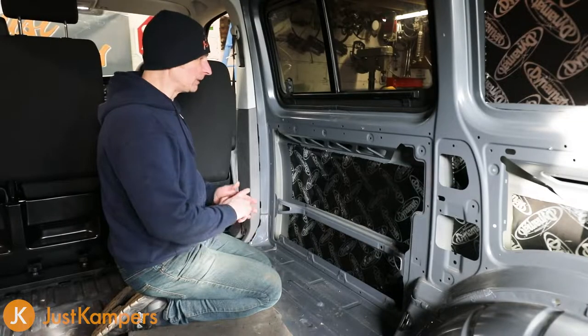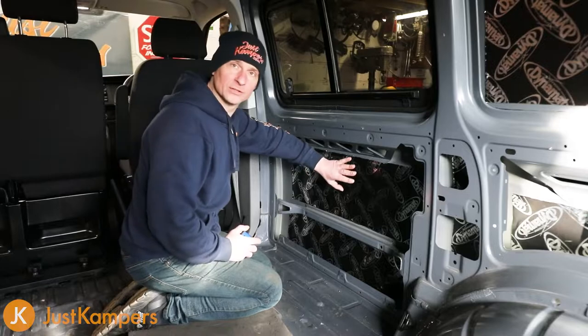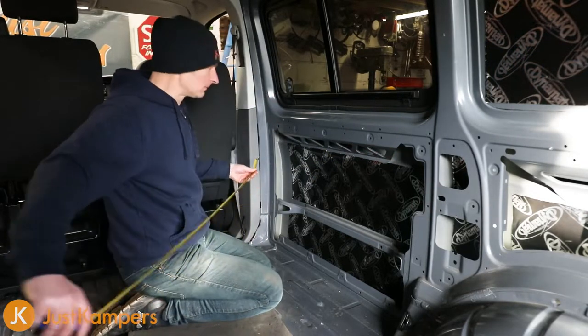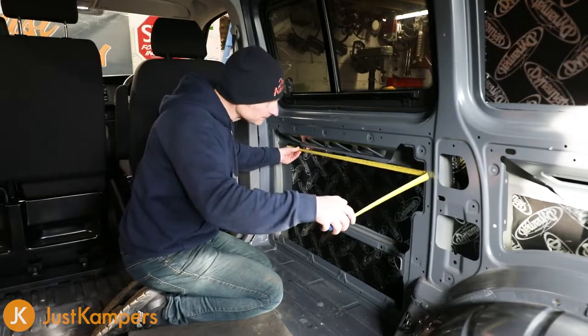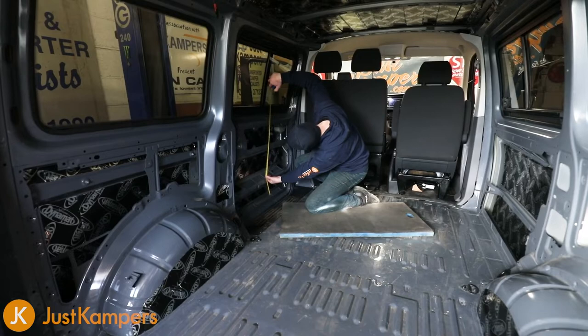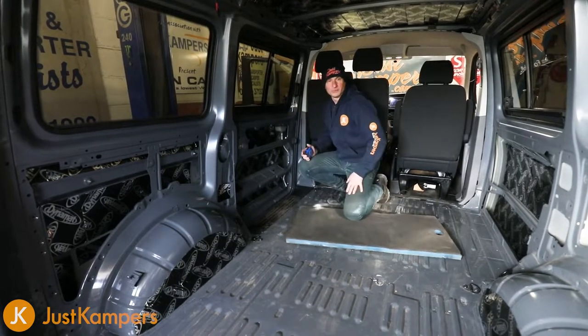First thing we need to do is measure up. We're going to place our Dynaliner straight over the top of our Dynamat. So let's get those measured and cut.